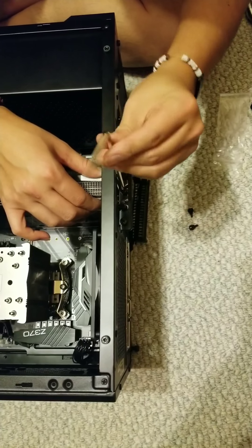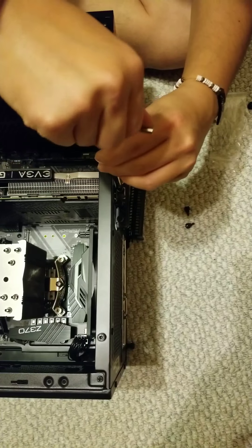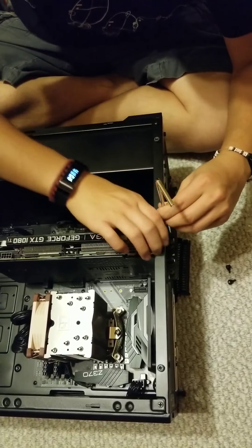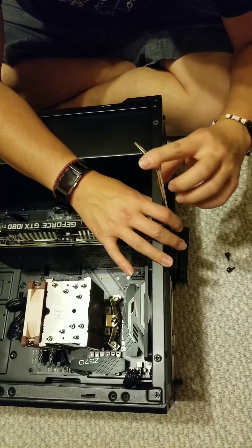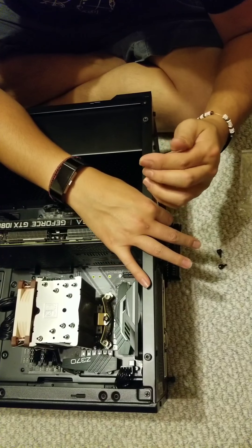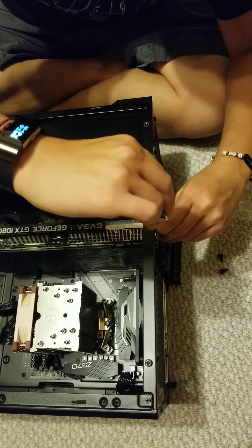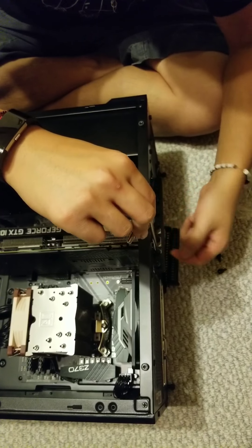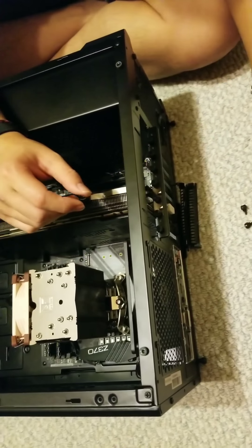Tighten up the other screw. Don't forget that the bottom one was also loosened, so tighten that up as well. Make sure that the little cover for the port is pushed up as far as possible, resting against the screw, then just tighten it up. Don't tighten it too tight, because you might strip the hole the screw goes into — just make sure it's tight enough that it doesn't move around.